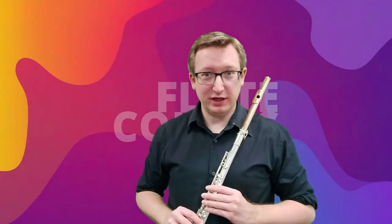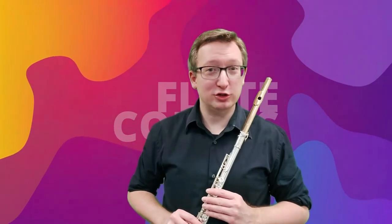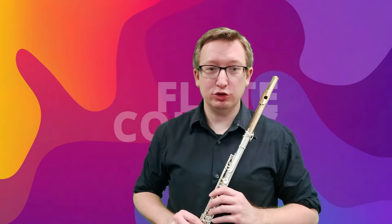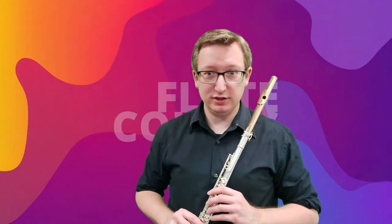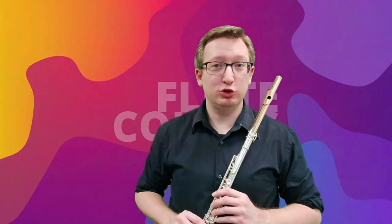Do you play the flute and do you dare to try out different possibilities on the flute? Then I challenge you to participate. Five days in a row I will send you a short video in which I will teach you five techniques. Any flutist can do this, you too.